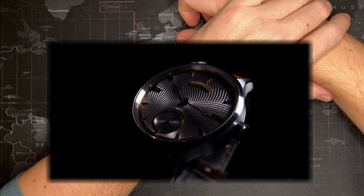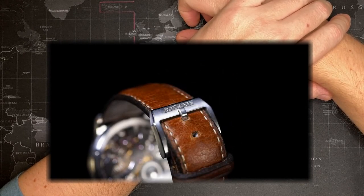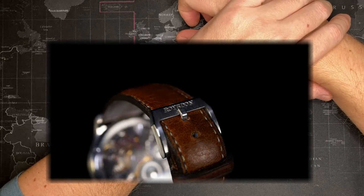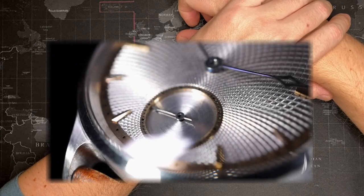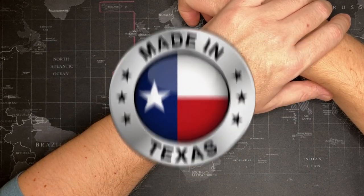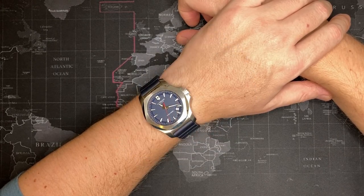A lot of people when they first look at this will say, 'Oh, where did he get the movement?' or 'Where did he get this part from?' This man, Dr. Roysden, actually built a watch here in the United States, and over 95 percent of the watch was built entirely in his garage.